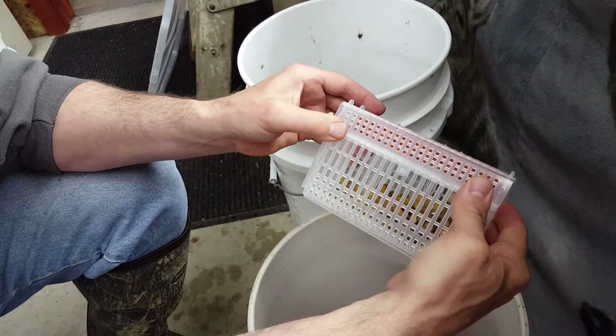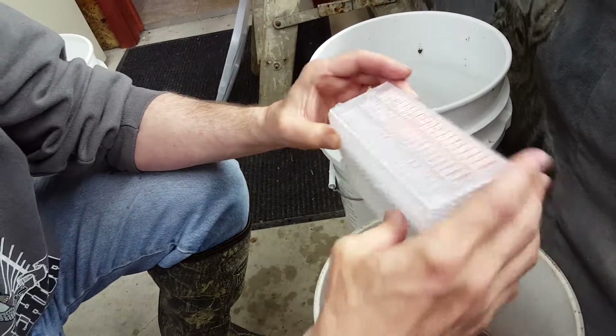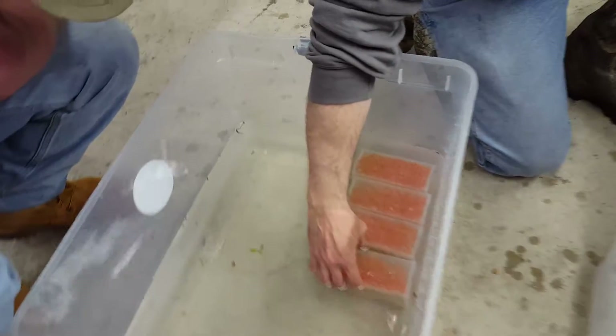When they hatch, they drop down into the bottom and live down in there for a few weeks until they're ready to swim up as fry.